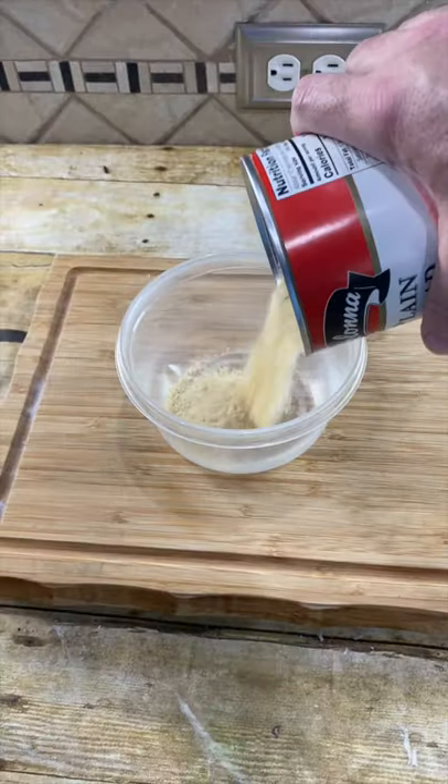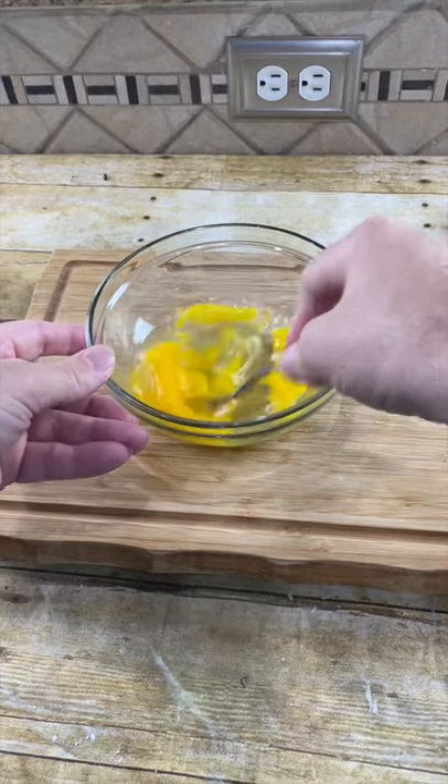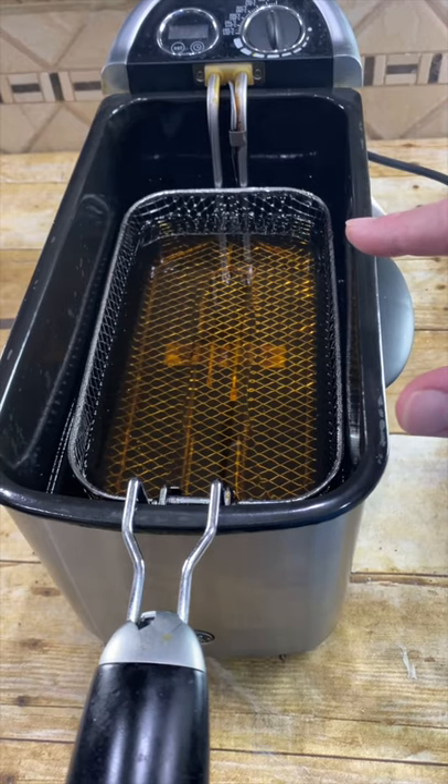Fill one bowl with breadcrumbs. Put three eggs in another bowl and whisk. Fill another bowl with flour. Bring some oil up to 350 degrees Fahrenheit.